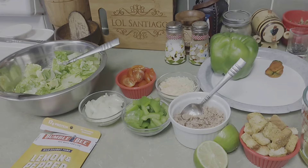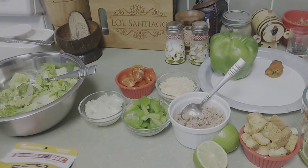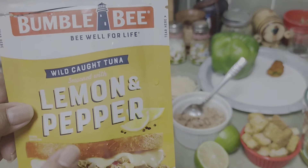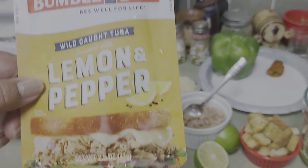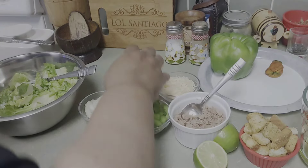Simple salad — very simple. Lettuce of your choice. I'm using Bumblebee lemon and pepper tuna. You can use whatever you want, but I'm using lemon and pepper. It's tuna. So let's start.